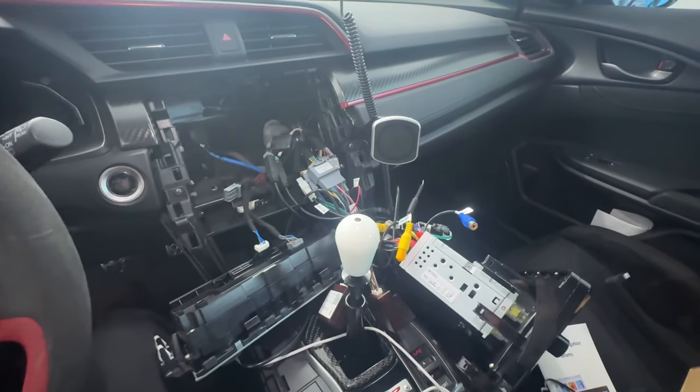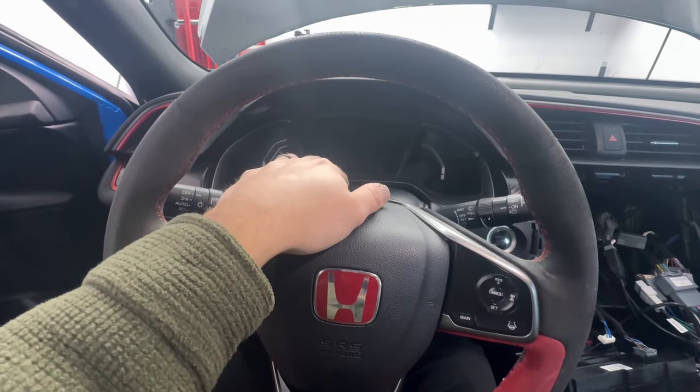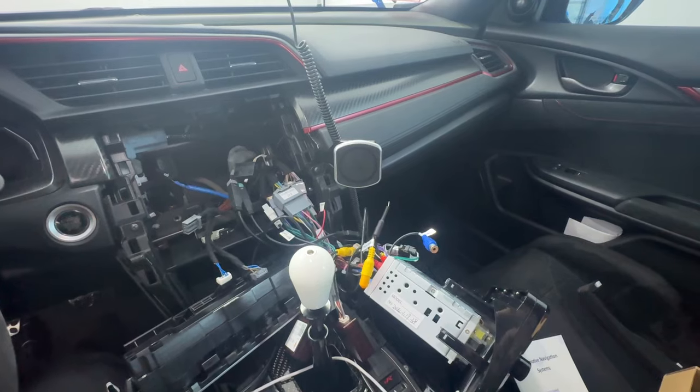Before I show you some features and put everything back together, you do lose some features from the factory car — most of them are in the gauge cluster. The biggest thing for most people is that you lose the ability to change the active rev match. Whatever setting you have when you install it is what the car will keep, so if you want rev match on, make sure it's enabled before you uninstall the factory unit. If you don't want it on, disable it before the install.